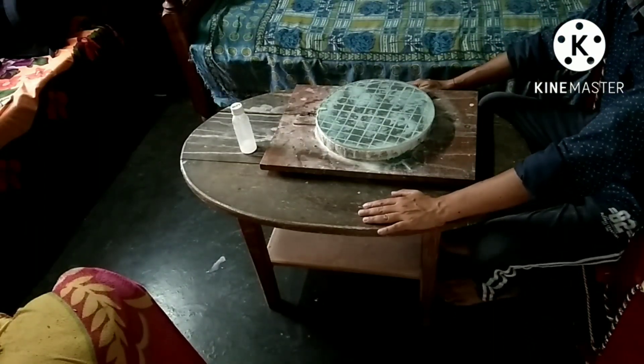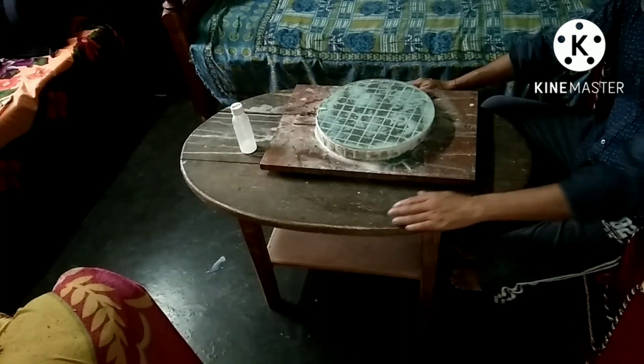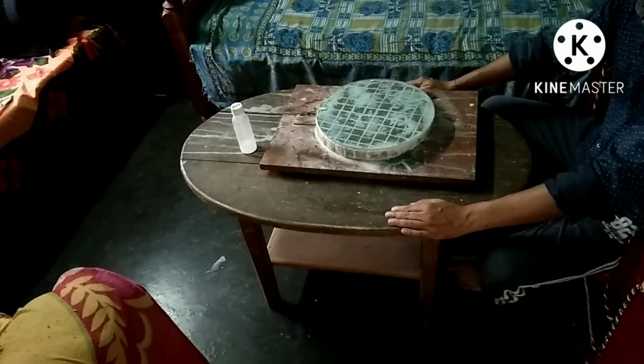I have experienced back pain due to long time grinding and polishing sitting on the floor, so I have arranged a table and a sofa like this.